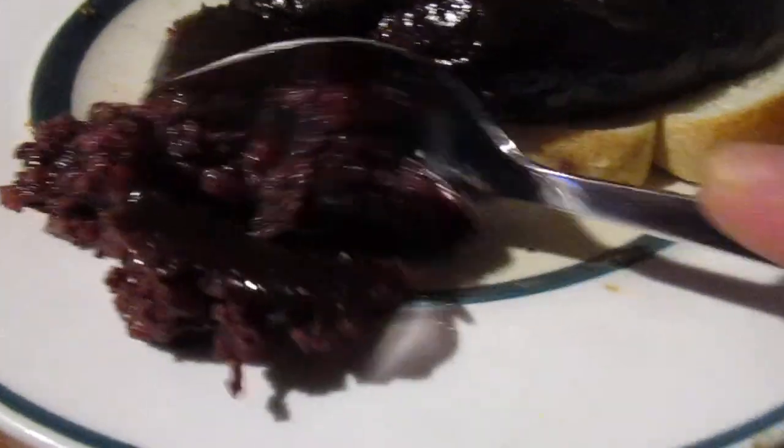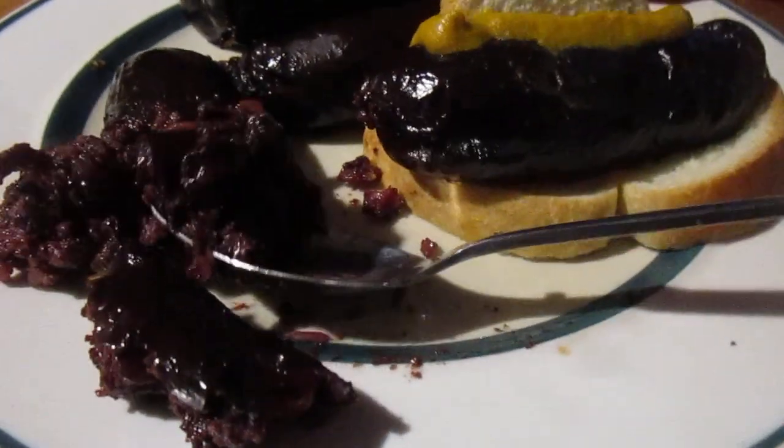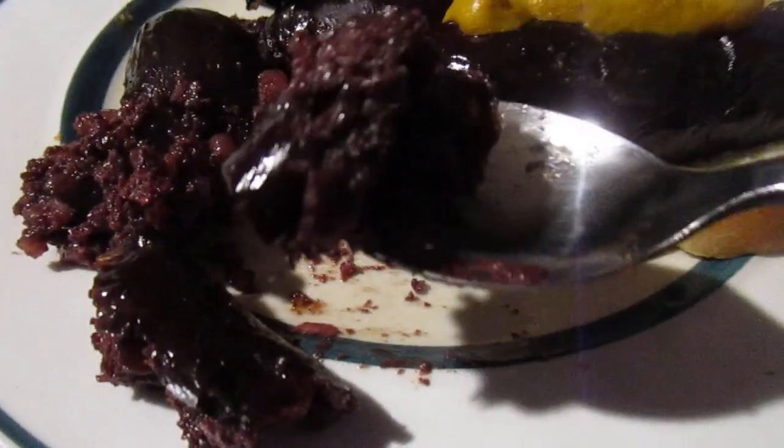I've never had anything like this before in my life. $4.98 is pretty cheap — I mean, I looked online and at other places you're looking at like $18-19. This is an Argentinian blend.